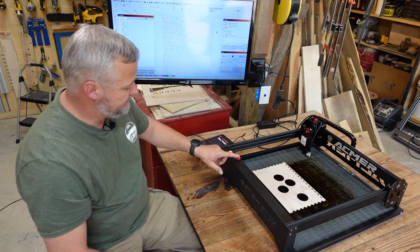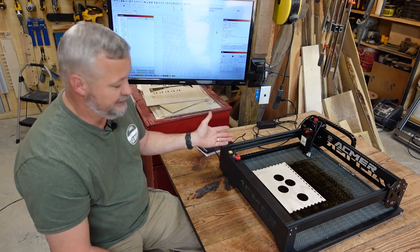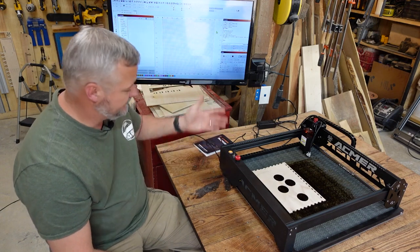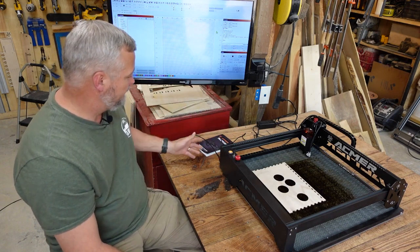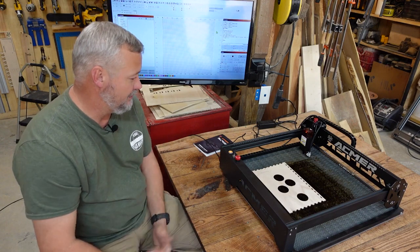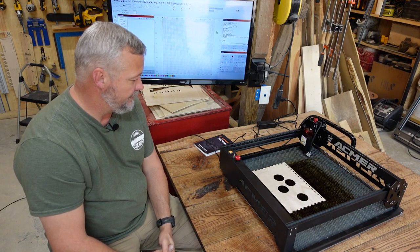It does have the e-stop and the lockout switch. I checked and this is the same key that several of my other machines use, which was a relief — I've got a box full of them now. The machine didn't come with an air assist pump. I've been running it on shop air by running a little jumper over here to power it, and it does a really good job with that.